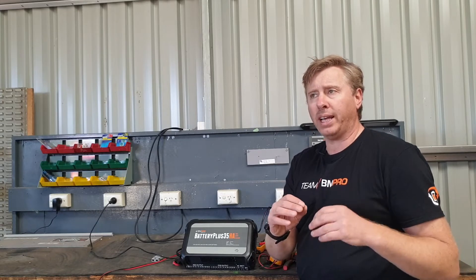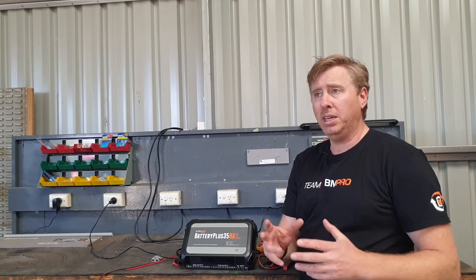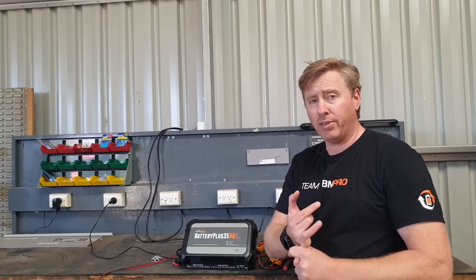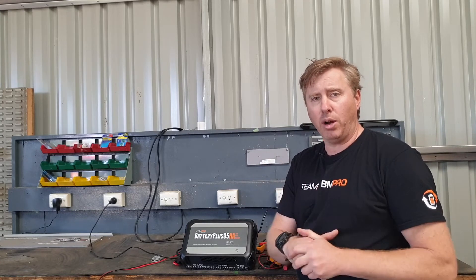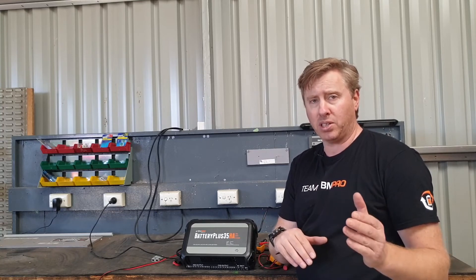So if a customer comes to you and says they've got solar out there and they're just not getting anything coming through on a beautiful sunny day with good wiring, what they're probably going to need to do is check their wiring, make sure they don't have a short circuit, check their panels, and make sure there's no voltage issues. If you go over 25 volts or too high on the amperage side, the system will shut it out.